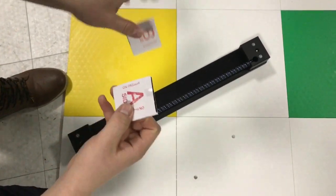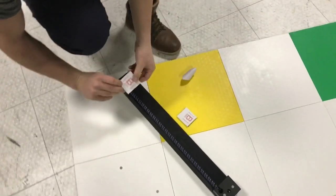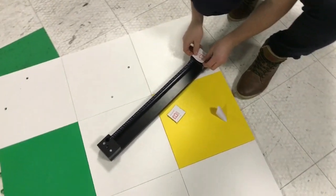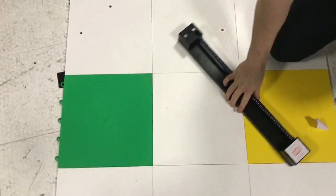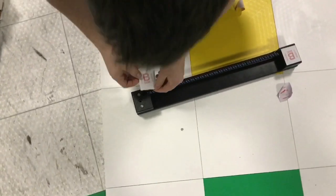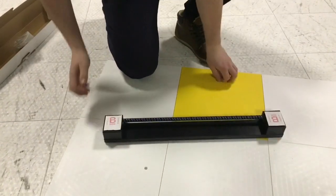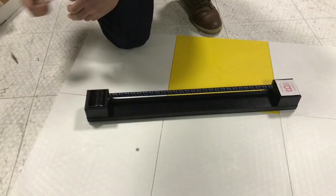Take off the sticker and put it on the passer. Make sure you put it correctly — perfect. Then press it again. Take off the A side, put it on the passer, and press a little bit. Then take off the B side.